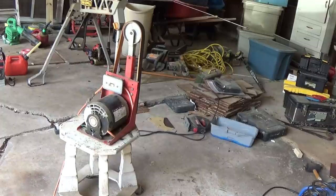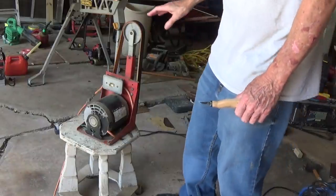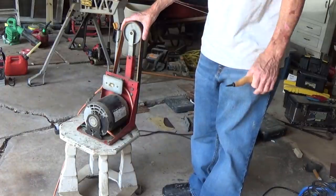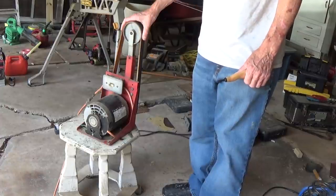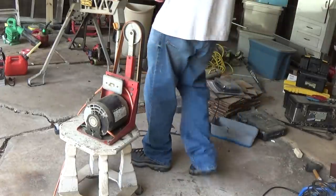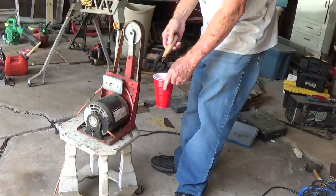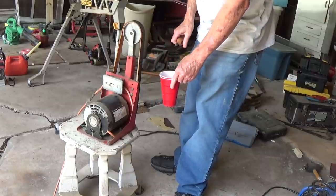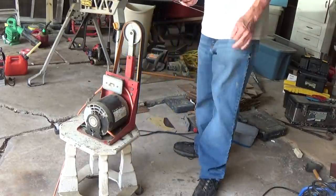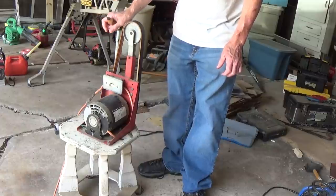A lot of people are scared of power stropping because they're afraid that if the belt goes too fast, it might burn the knife — and it will, if it's going too fast, it can warm your knife up. But if you have that situation, keep a little cup of water and just dip the blade into the water and continue to strop. All you're doing is cooling it. But I've never had to do that because I only need just a few passes on this strop for it to work.